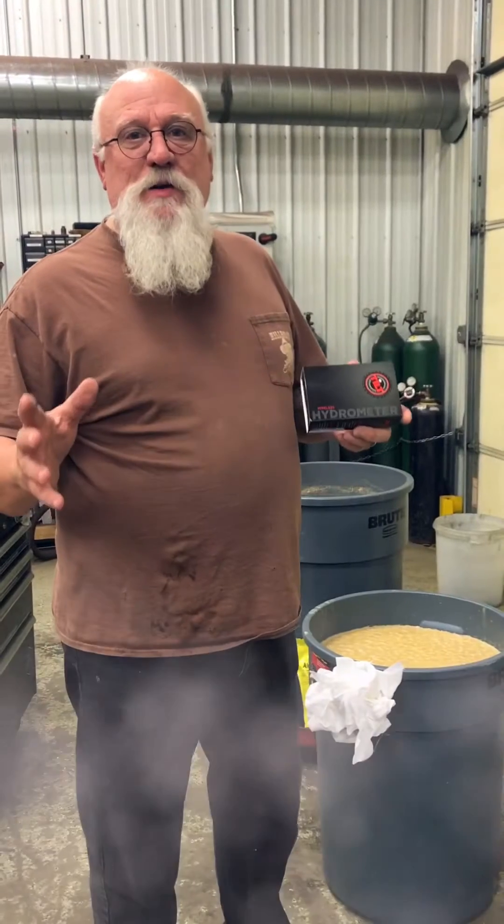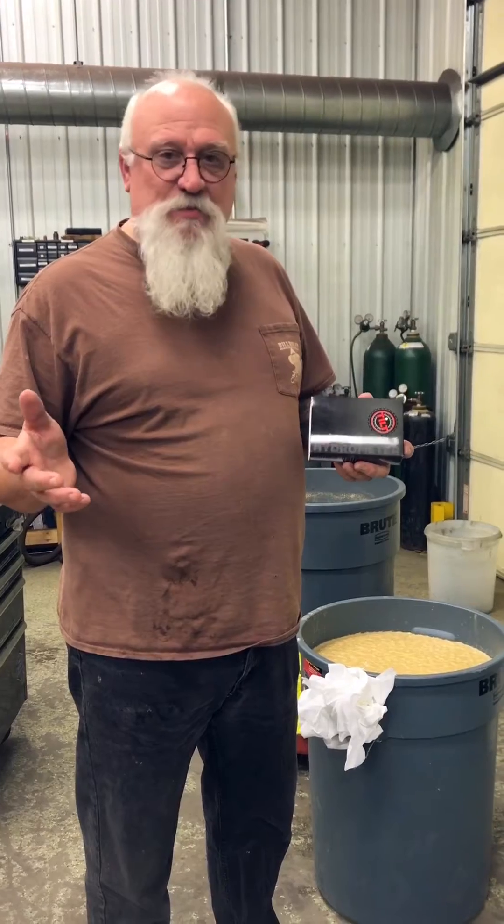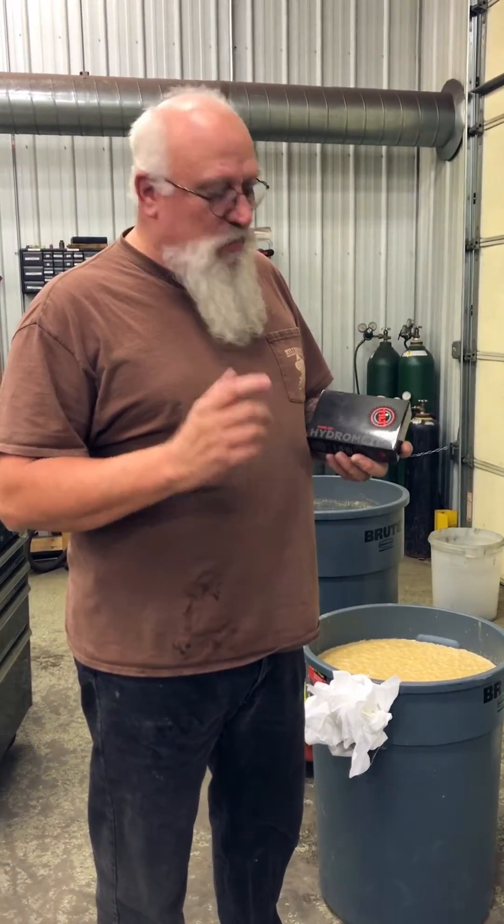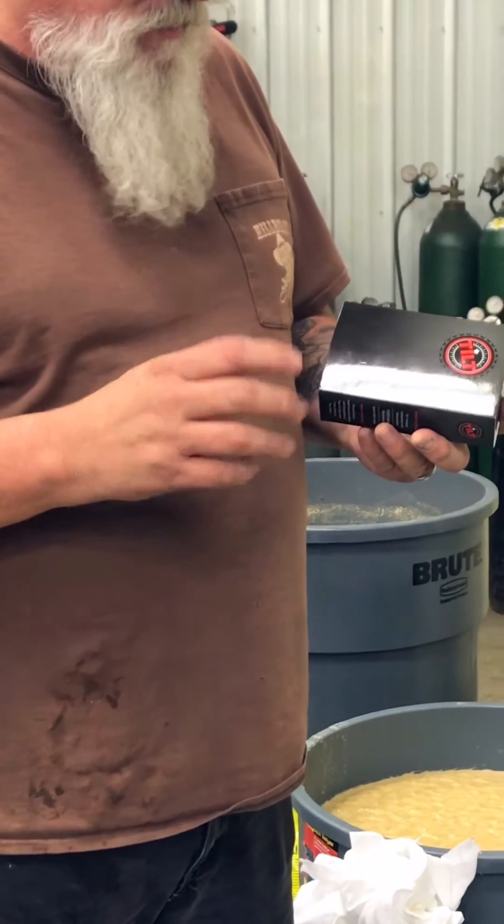Hey, I'm Mike here at Hillbilly Stills. I want to show you about a new product we're dealing with and we're fixing to start selling to the public. It's called Tilt Wireless Hydrometer. One of the coolest things that's hit the market in a long time.